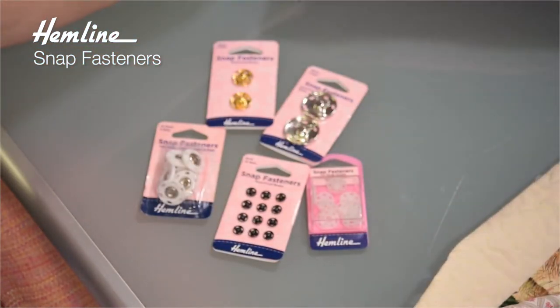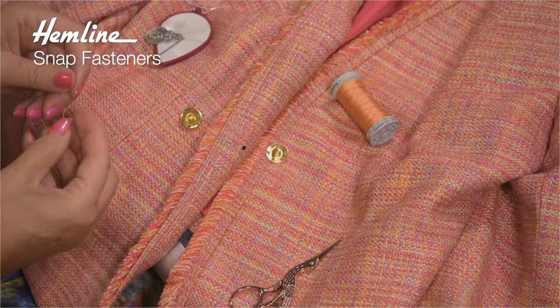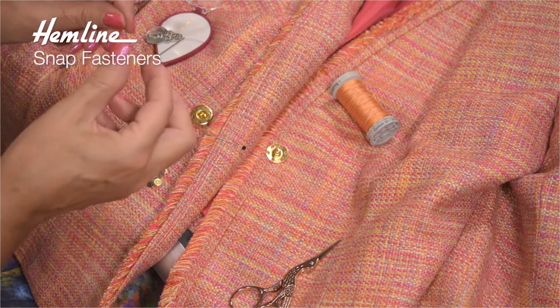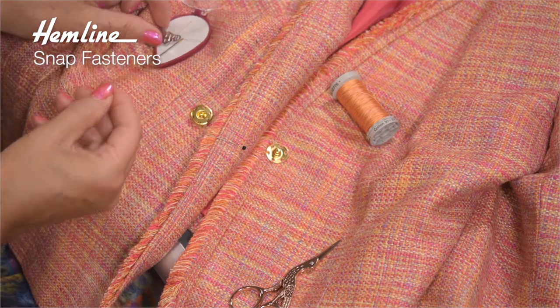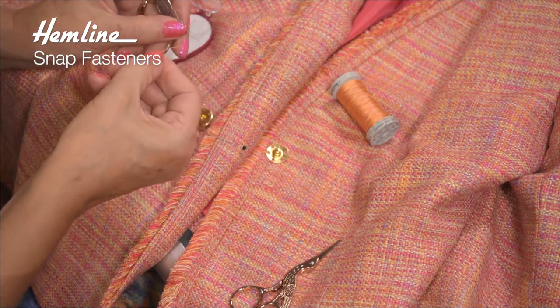Let me show you a very quick and easy way of sewing this on. I've taken a very long length of thread, folded it in half, and then I'm going to put the fold through the eye of the needle. I'm using a needle threader to make that job easier.